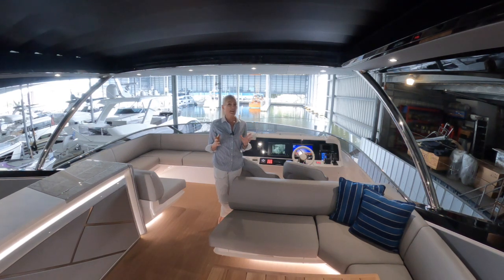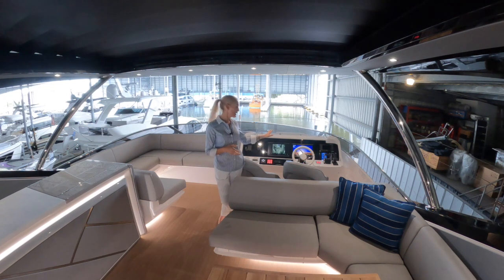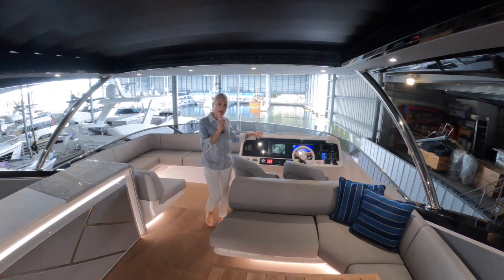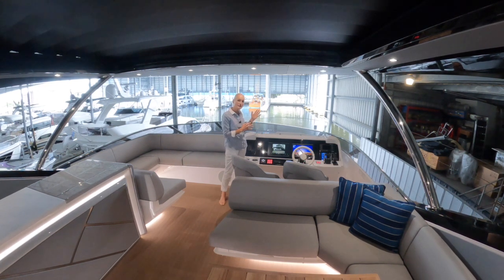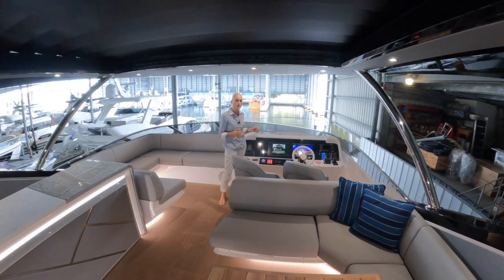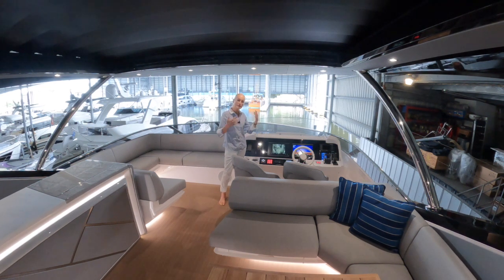To start somewhere different today, I'm up on the flybridge to begin with, and you can see behind me the upper helm station which has all of the normal controls you'd expect, including bow and stern thrusters and Garmin screens. One little feature that I particularly like is this fold up and down windshield. It doesn't look huge, but a deflection like this in the upward position will make such a difference to the captain and guests — it'll deflect a lot of wind and even a little bit of rain, making them much less fatigued on a longer journey.